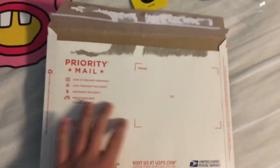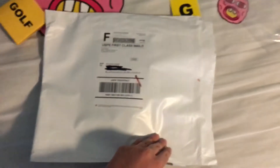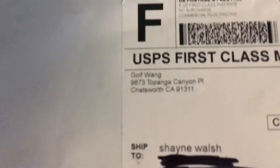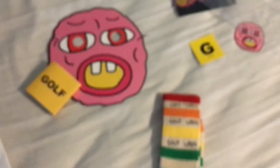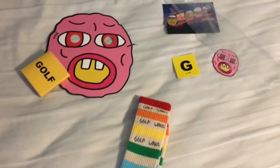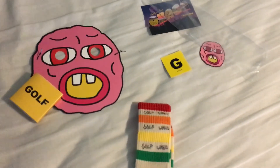Everything but the socks came in this cardboard envelope. And then everything in there and the socks came in a regular mailbag. You can see golfing on there. So that's it for this video. I'll be back with another video hopefully soon. See you there. Bye.